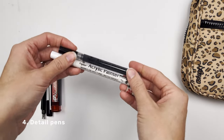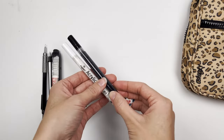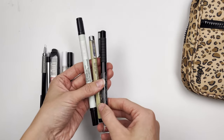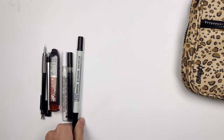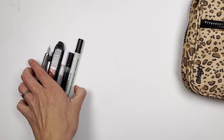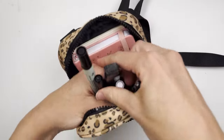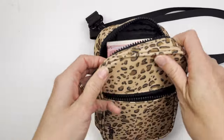Number four are the detail pens. I like to have my white and black paint pens — I love these ones so much, they were just generic pens from Amazon. And then I also like to have a waterproof pen. Choosing between my Zig, Faber-Castell, and Micron, I chose the Zig because it has a large end and a small end, and it is waterproof. Those are just for details. I might also add a gold gel pen, but black and white are for sure.